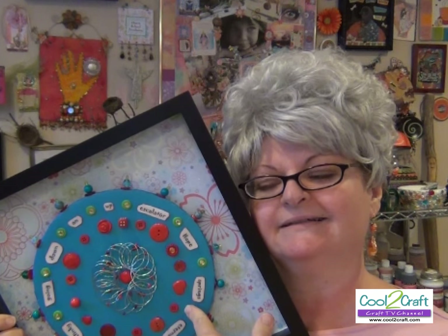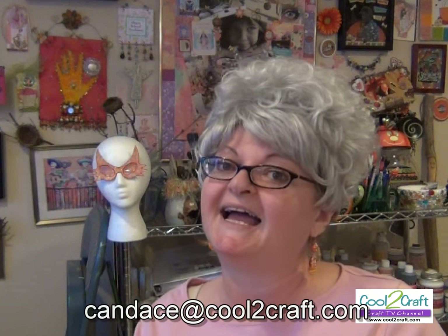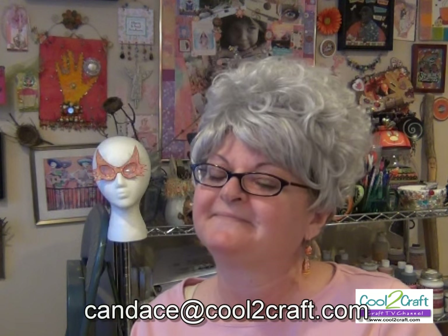I love my kinetic construction — I love the colors, I love the way it feels, I love all the meanings in it. I hope that you're inspired to try it, slinky or not. If you do try it, I'd love to see it — email me at candace at cooltoocraft dot com. I want to hear what you have to say and see what you're working on. Remember, stay crafty, my friends!